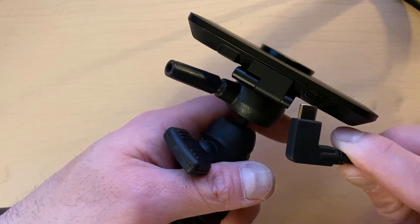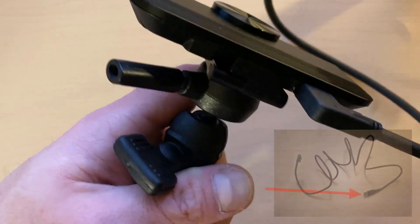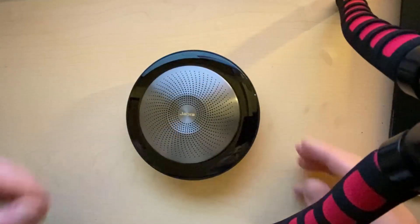Use the USB cable included in the box to connect your camera. Connect the USB-C side to the camera itself and connect the standard USB to your computer. If your computer does not have a USB port, you may have to use a dongle for connectivity.